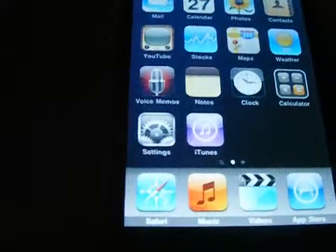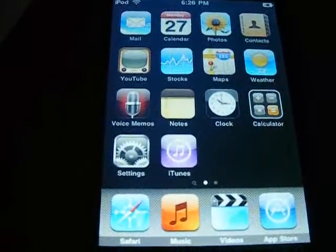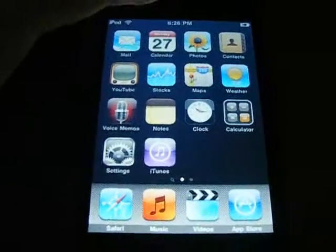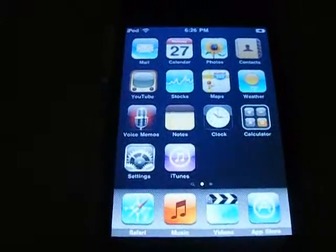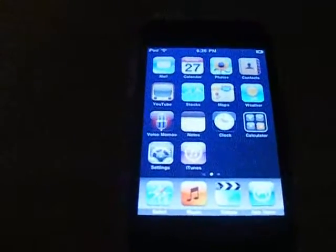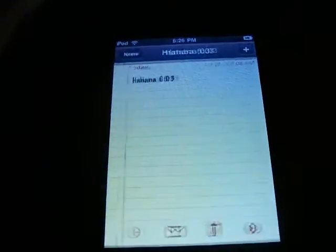Voice Memos — I don't know why they put a Voice Memos app on here. I don't really see a point to it. But if you have the Apple microphone or the earphones with the microphone in it, then it can be useful. I'm probably going to get a pair of them.